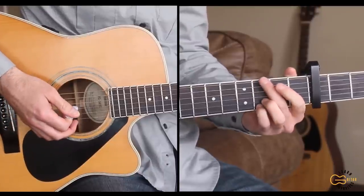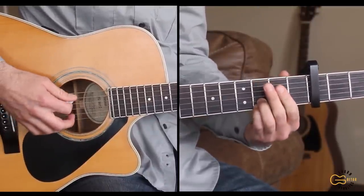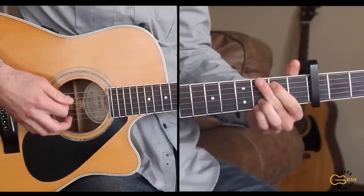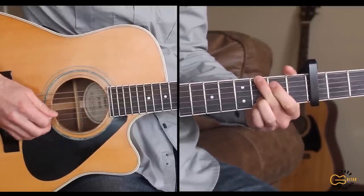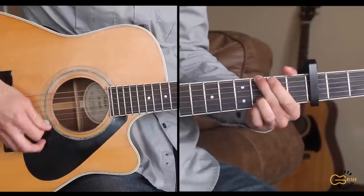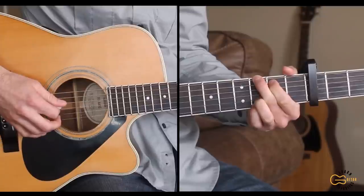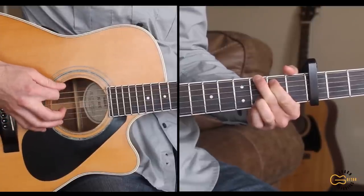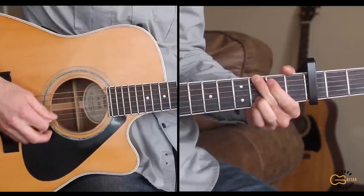We're starting out just on the G chord. You can do a hammer-on here on the fifth string if you'd like, starting it out, then going to the fourth string, then the second string, then four, three, and back to six, four, two.